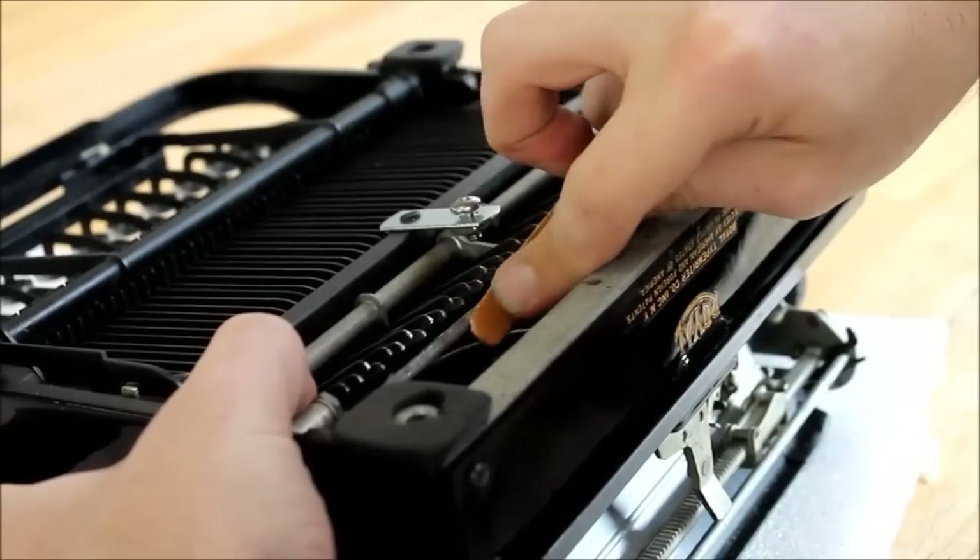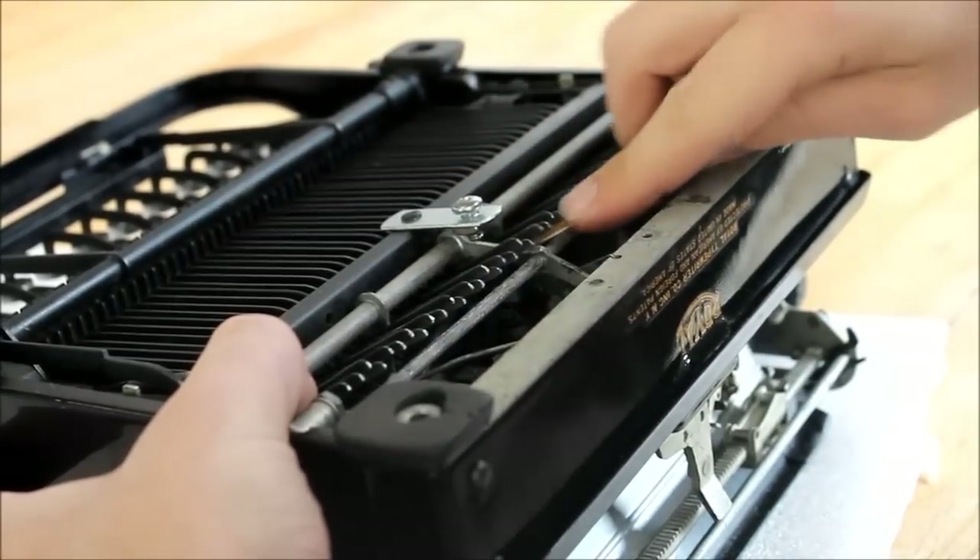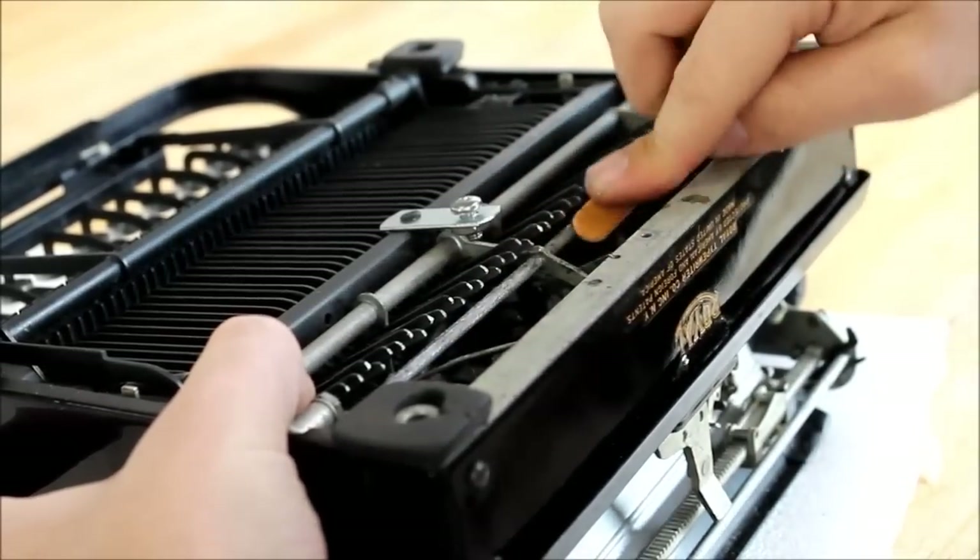You just have to make sure that the crossbar surface is nice and rough, and that there are no large blobs of grime anywhere.